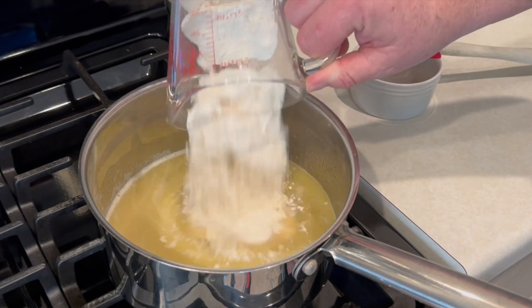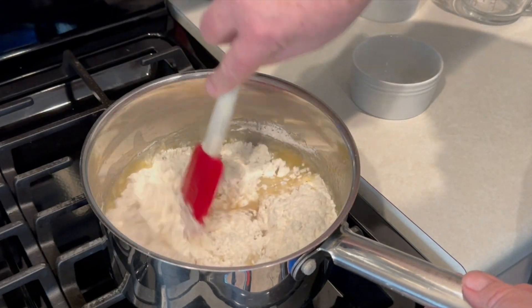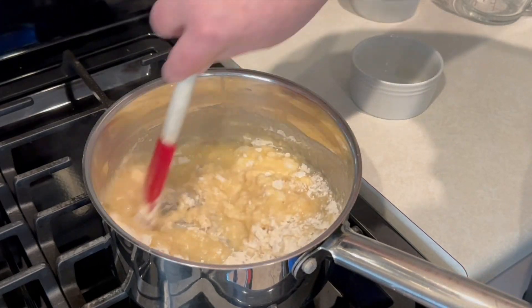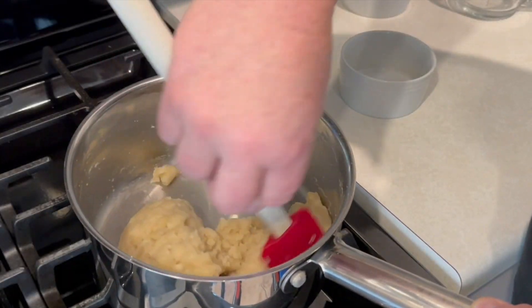Once we get that up, we're going to add one cup of flour. Turn the heat off and mix that up until we get a nice little ball of dough. While I'm doing that, if I can remind you to please like, share, subscribe, tell your friends about the channel. Leave a comment if you can — I appreciate it.